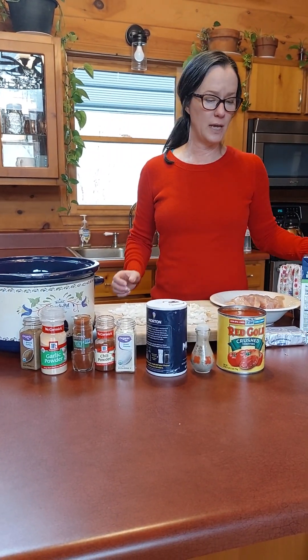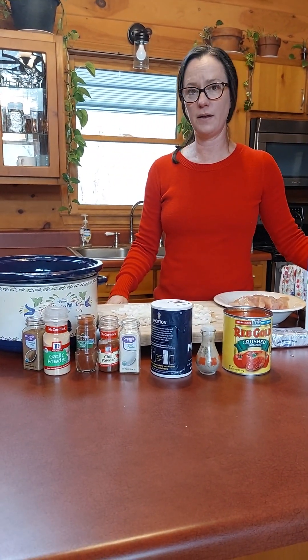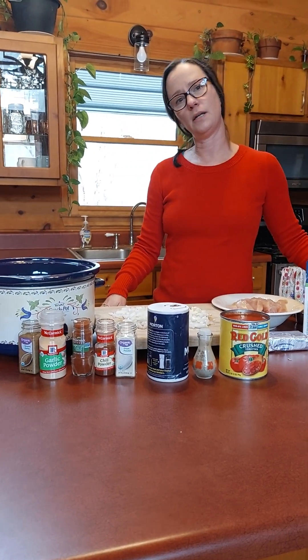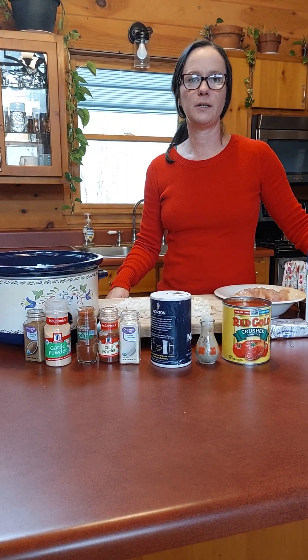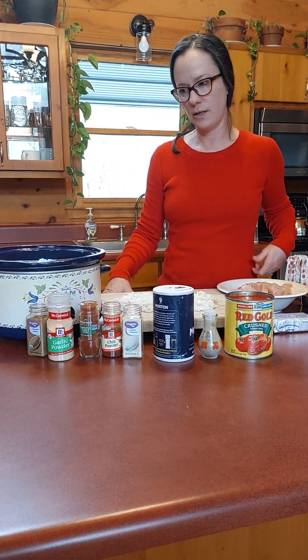Hey everybody, my name is Julie and today I am going to put together a cheesy chicken chili that is keto friendly, in anticipation of Super Bowl Sunday. This will be a treat for us tomorrow.